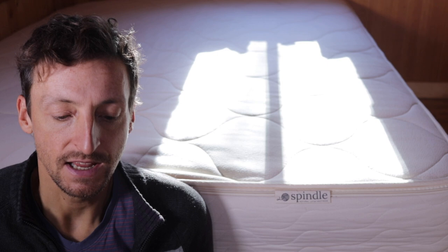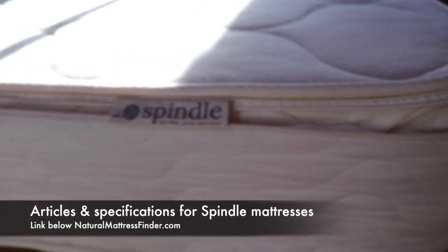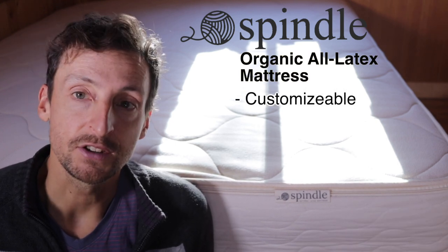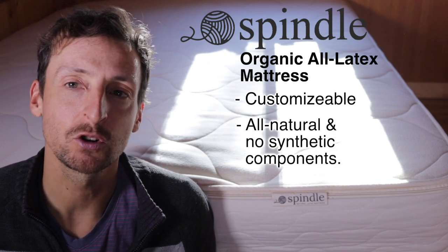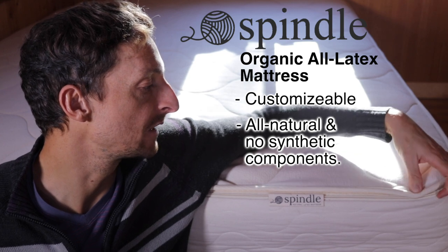Here are a couple of reasons why you might choose the all-latex mattress — that's the Spindle 10-inch organic latex mattress. First, if you're unsure about which firmness to choose, you can customize the mattress at home using the zipper cover to access the inner components, swap out different layers, and achieve a different configuration without ordering extra components. Secondly, the 10-inch organic latex mattress by Spindle is an all-natural mattress with no synthetic components — the only synthetic material used is a minimal amount of nylon thread.